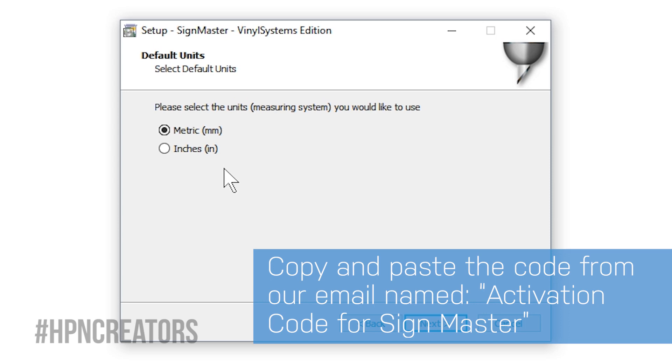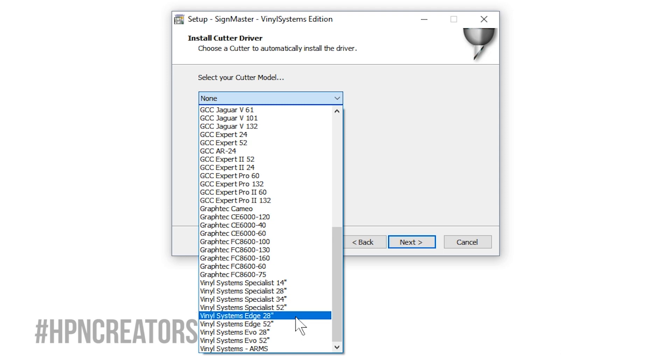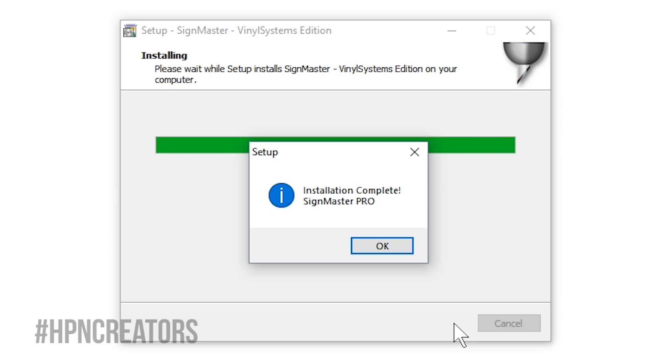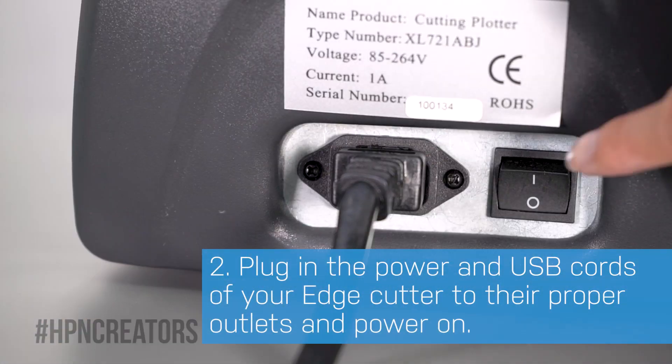Some preferences will be to your choice, such as what measurement units to display in SignMaster, the Install Comport driver checkbox — optional for Edge Cutters — and most importantly, the cutter model to select for driver installation. After SignMaster's installer is complete, plug in the cutter's power and USB cords to the proper outlets, then switch on its power.